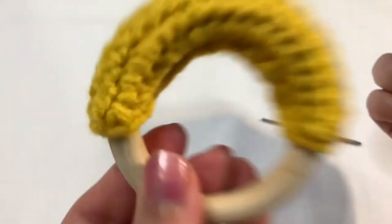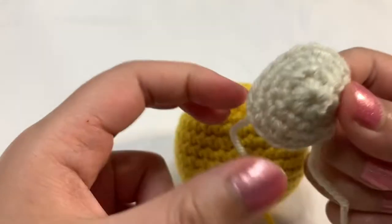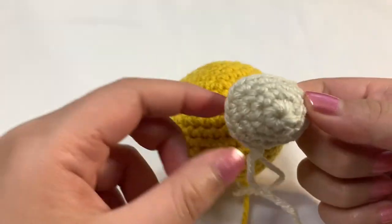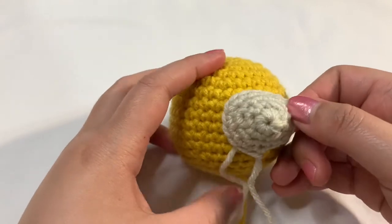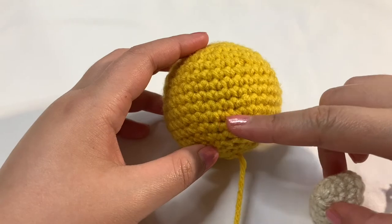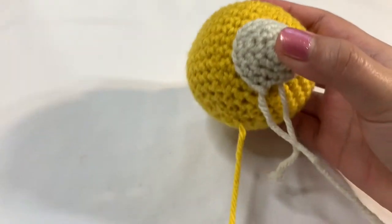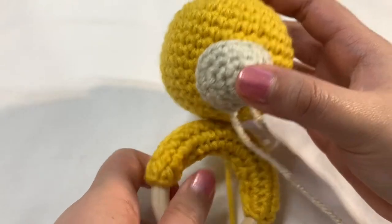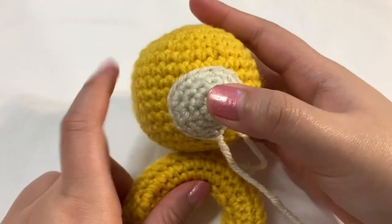Now let's attach everything else. Here we have the giraffe's head, and we're going to start sewing on the nose first. I like to put the yarn towards the bottom of the face, and then you can take your rattle and just kind of see if that looks right — it kind of looks like a duck! But yeah, I think I like it right there. So I'm just basically going to sew around.